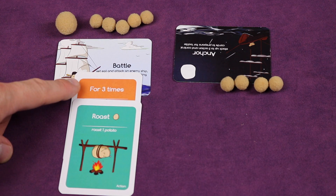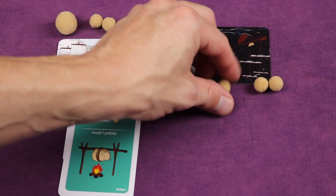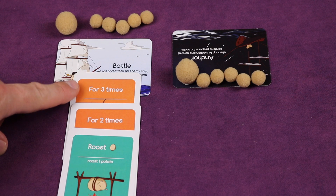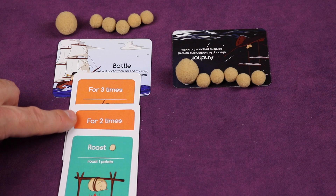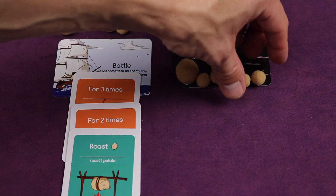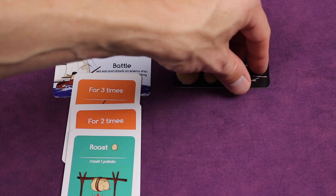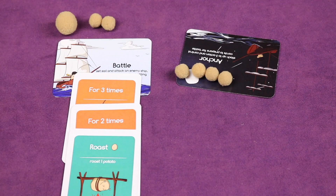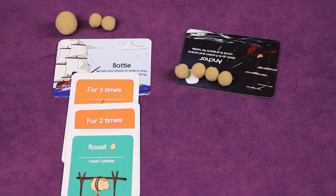Here is a for loop card — 'for three times, roast one potato' — so it goes one, two, three. Now remember you can have up to three cards on a ship. This is called a nested for loop: it goes for three times, but within that loop it goes for two times, roasting one potato each — so two potatoes gone, repeated three times. That's essentially three times two, taking out six total potatoes.